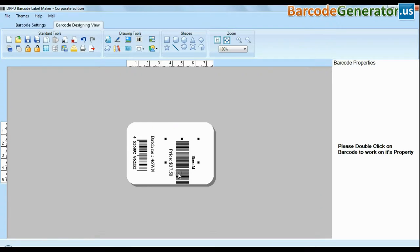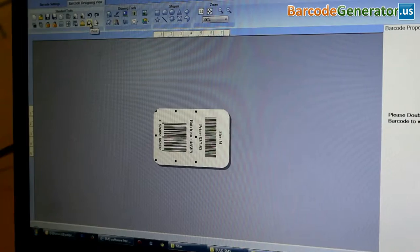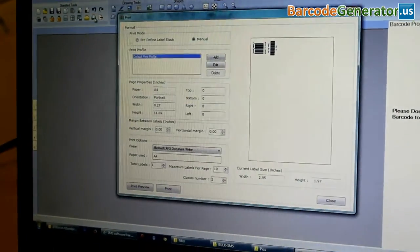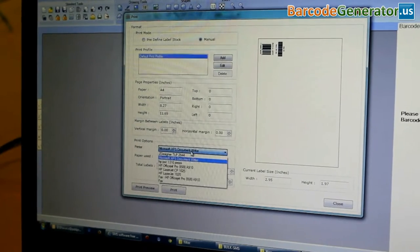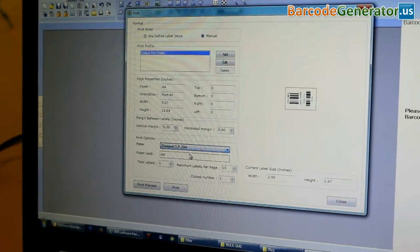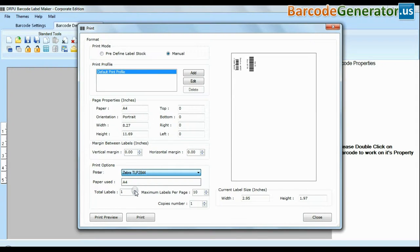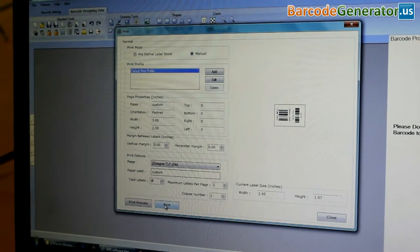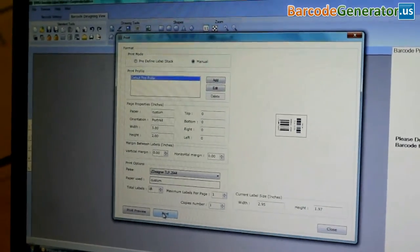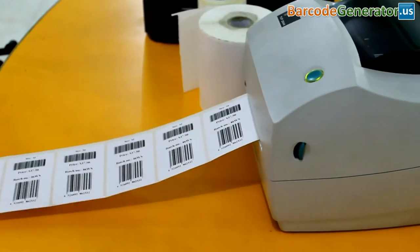Design your barcode label images. Click the print option and set print settings according to your printer. Give the print command. Here you can see your barcode labels are printing and ready to use.